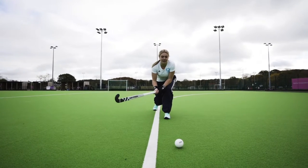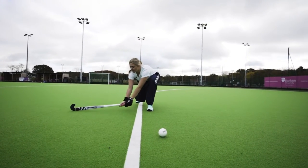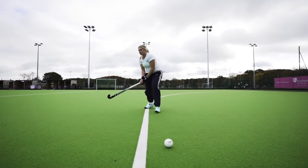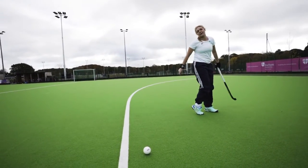Next thing, when you're actually coming into it you have to start your low grip here and you're going to make a nice half circle when you're actually coming through the ball. So when you watch, I'm here all the way through, nice and low, and stepping through.